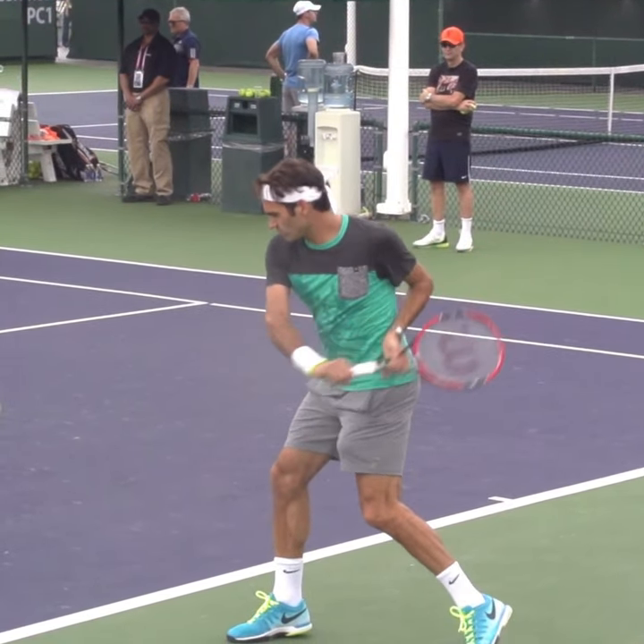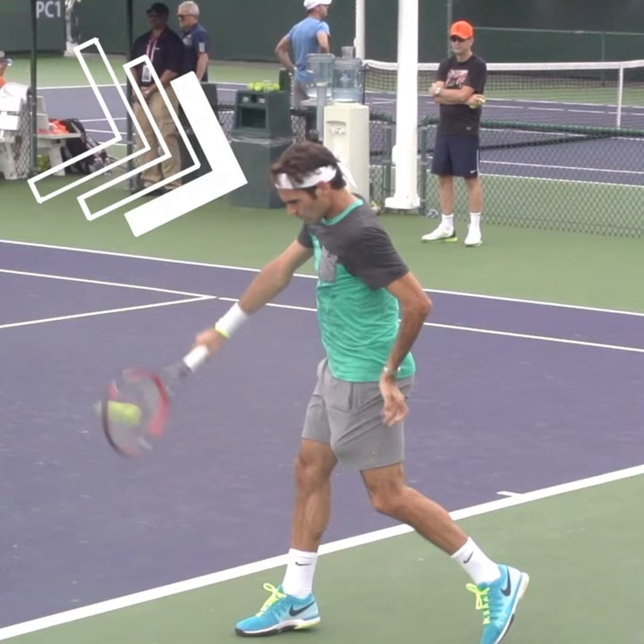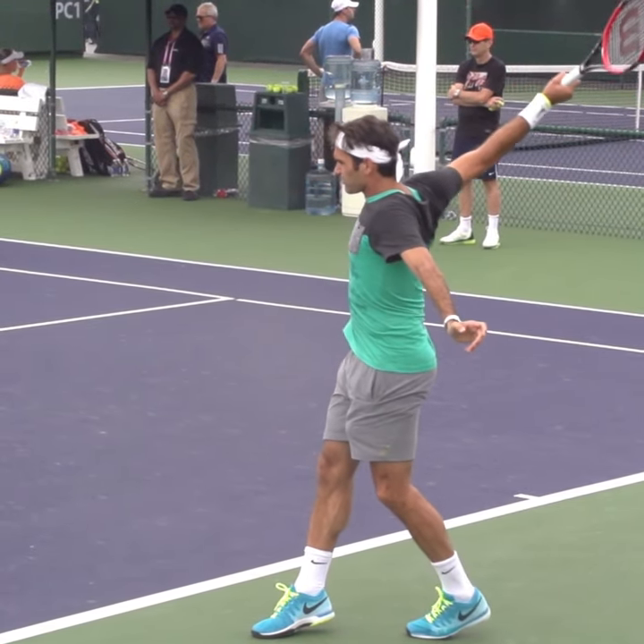A common error that a lot of players will make is as they make contact they'll lift the head. This will cause all sorts of problems and it's the main reason for players shanking that ball.